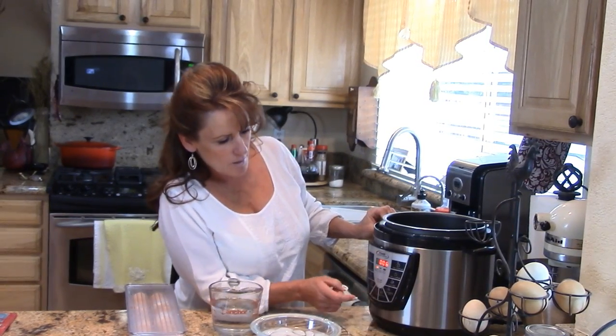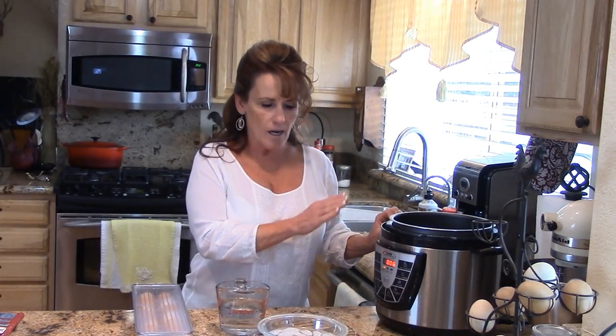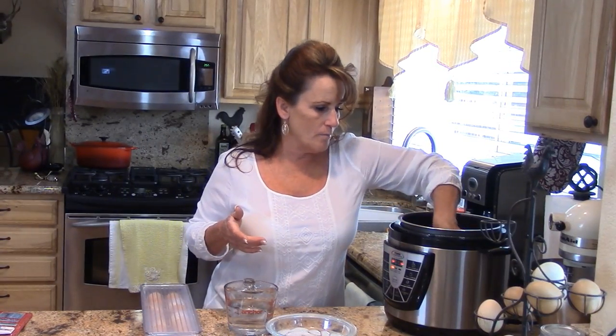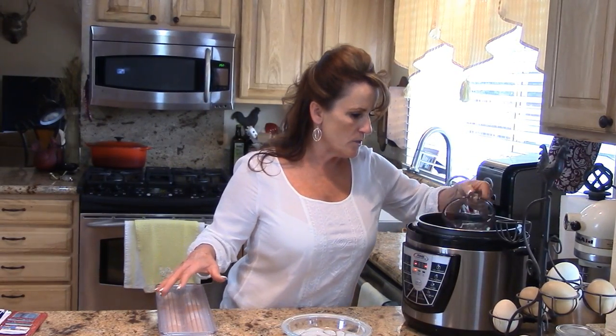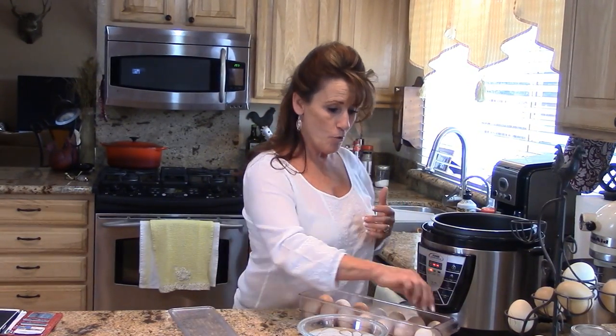I'm going to try this method and the timing is going to be done for you. You're going to put it to rice and risotto, which is a six-minute setting. I don't think it needs to be that long, but we'll see. I'm going to do it the way I saw it done first. You put your little rack in the bottom — this is already heating up. You need one and a half cups of water, however many eggs, and that comes right to the bottom of the rack. You're basically steaming this under pressure. I'm going to take some eggs and put them right on the rack.